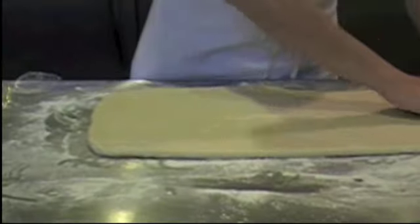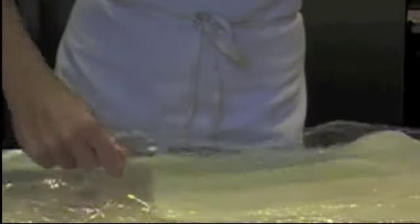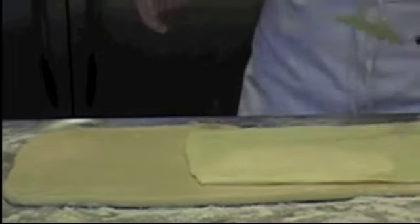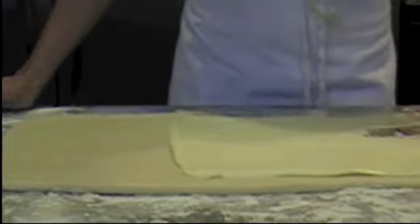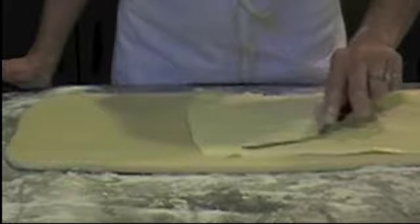So we have our nice squared-off détrempe and we've got our nice rectangle beurrage, and we're going to lay it over on top of our détrempe on the upper half of our dough. You also might want to use a small offset spatula because the goal is that we have as much of that dough covered as we can get without having the butter leak out on the edges.